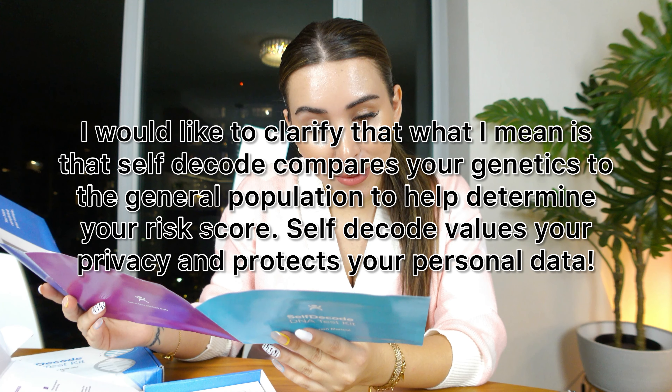You register on their website because that's where you'll have access to everything. I believe they operate on a subscription model and are constantly updating with more information. I'd like to clarify that what I mean is SelfDecode compares your genetics to the general population to help determine your risk score. SelfDecode values your privacy and protects your personal data.